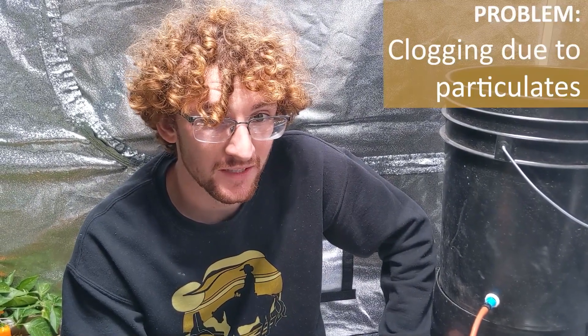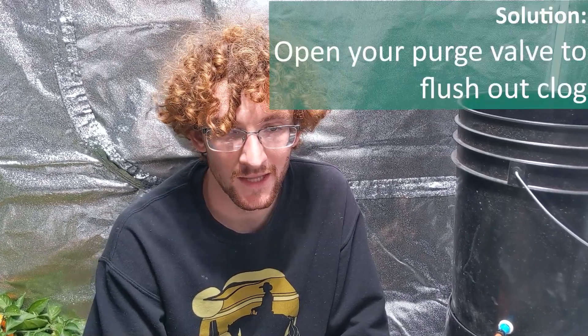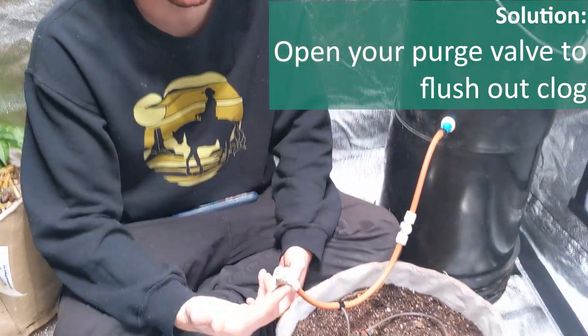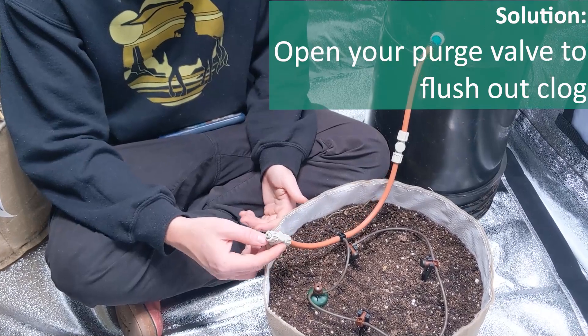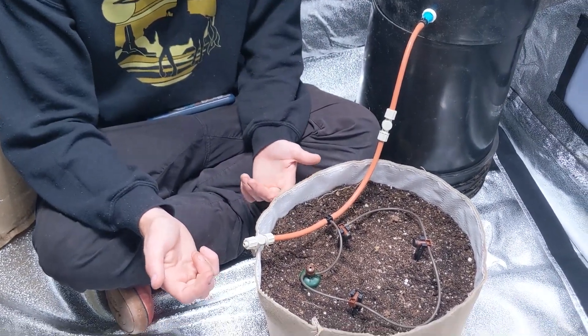The third and most uncommon reason why a blue mat clog will occur is just having particulate matter in the system. If the nutrients you have aren't fully water-soluble, or if some dirt gets on your hands and into the reservoir, or a little bit of perlite gets in there — if it's small enough to get into the tubing and lodge in there, it can create a blockage and stop the water from getting out. In that type of situation you would just open up your purge valve and hopefully it would carry that particle out. If it's truly stuck in there, you may have to replace that section of tubing.